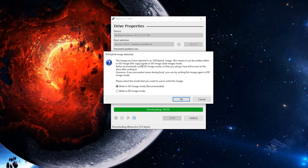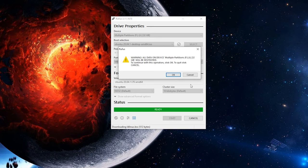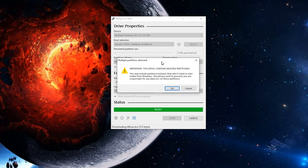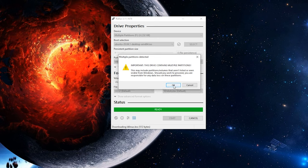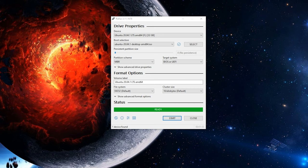Another warning will pop up saying this is a hybrid ISO, meaning you can either use it as a bootable USB drive or burn it to a DVD. We're going to use the recommended settings and click OK. Next, a warning confirms that all data on the device will be destroyed — if you've got it all backed up, click OK. The final warning is about multiple partitions being detected: if you have multiple partitions on your drive, they will also be destroyed and replaced with a single partition. Click OK, and it will begin deleting partitions and creating the bootable USB drive.